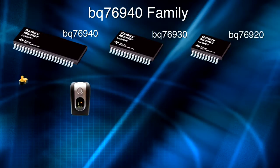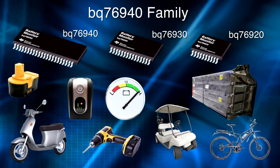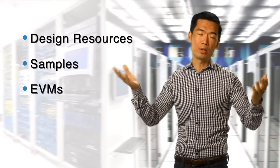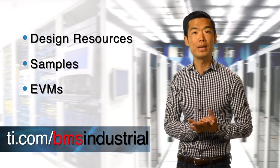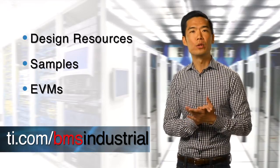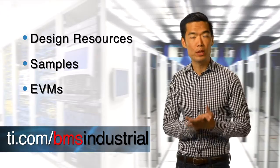In summary, the BQ76940 family offers you a solid monitor that gets you all of the relevant battery pack information that your system needs, while keeping your batteries safe and your BOM low. That's just a quick look at the BQ76940 family from TI. Go to ti.com/bmsindustrial, where you can get a lot more information and design resources, as well as how to order samples and evaluation modules.